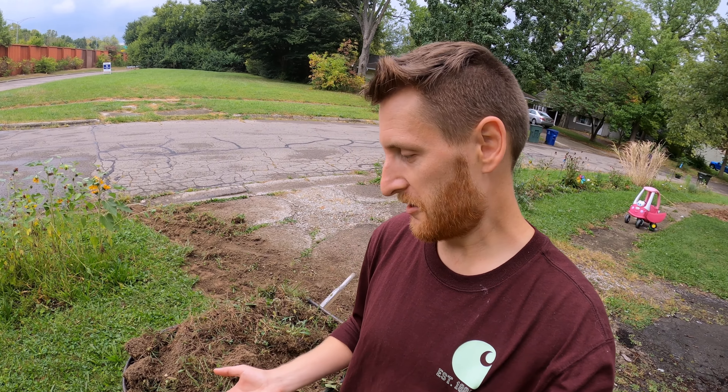Have you ever needed more dirt on your land to do anything in the garden — like fill a raised bed or make a new mound for a hugelkultur mound — but you just don't have enough material? Well, look no farther than your next garden project. Find a new garden project that includes you digging something up, reshaping a piece of land, and use that as the dirt you need for the other project.